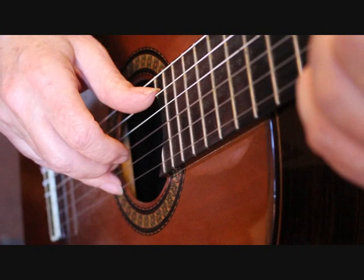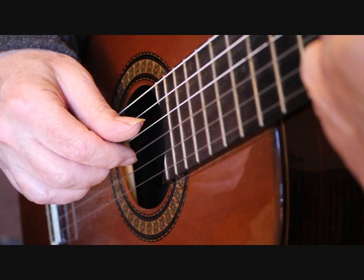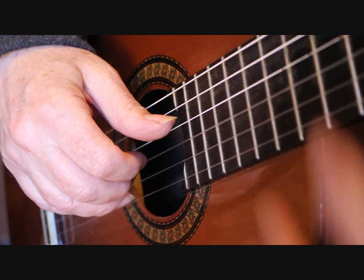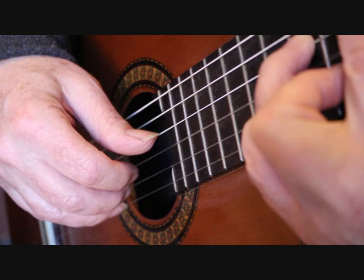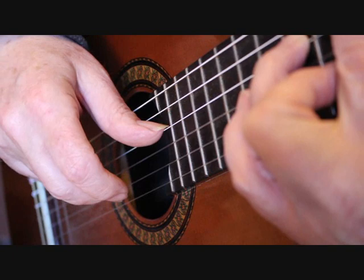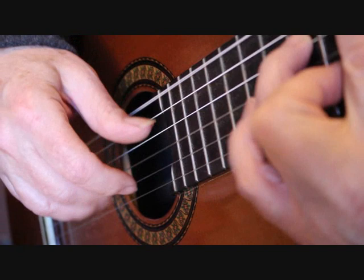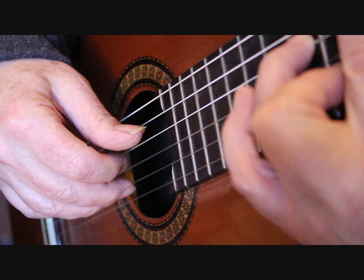Into bar two and again we have the rest stroke on that first note: thumb, thumb playing the fourth string, index finger again third string, middle, index, thumb. Into bar three we're starting with the bass note and the melody, which I play with middle and index finger. Then the melody notes on the first string I play with the rest stroke again with the third finger, and the thumb playing the fourth string.